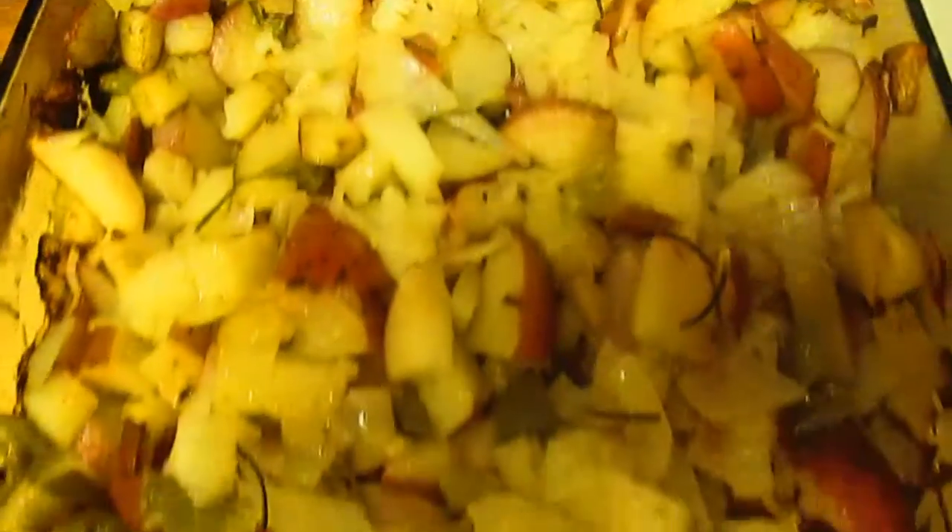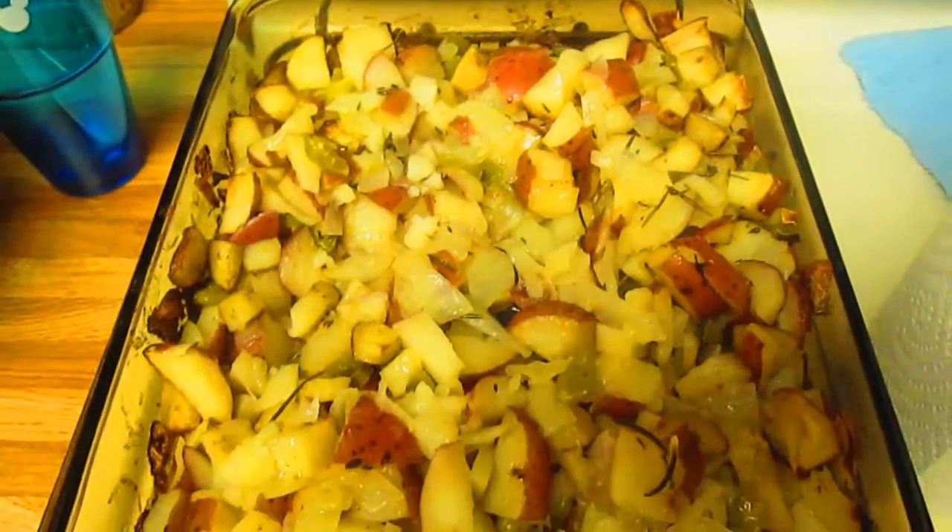Here are the potatoes cooling off after they came out of the oven. They look so yummy.